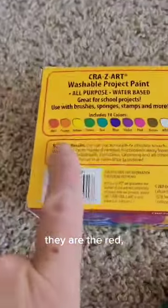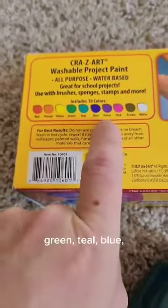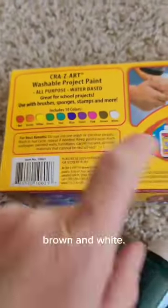The colors are red, orange, yellow, green, teal, blue, violet, pink, brown, and white.